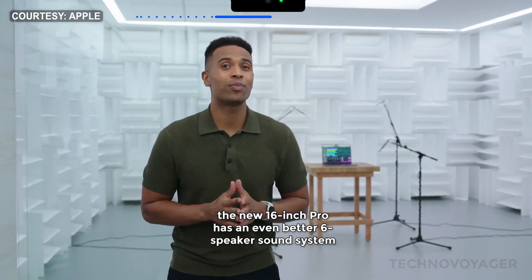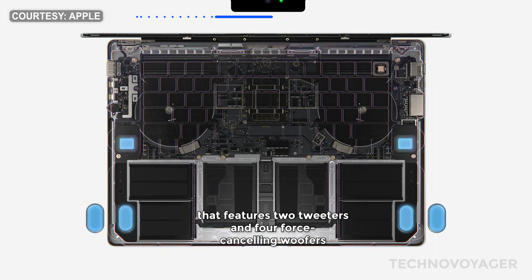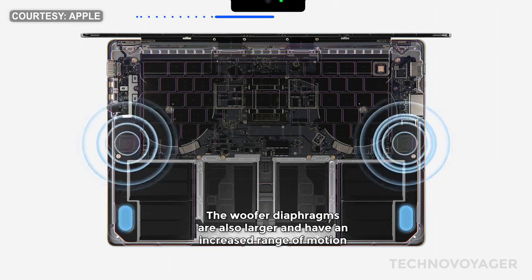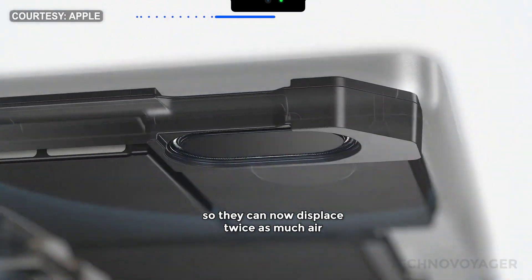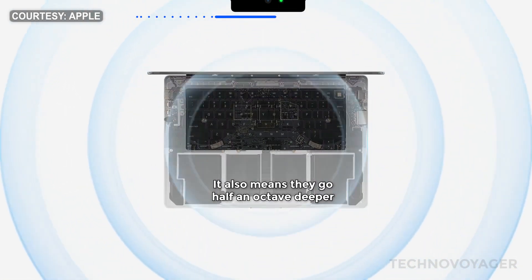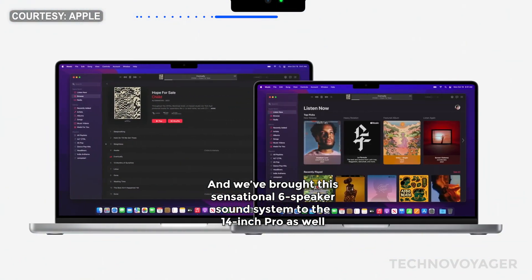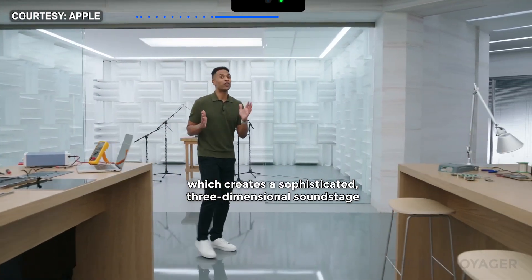The new 16-inch Pro has an even better six-speaker sound system that features two tweeters and four force-canceling woofers. The tweeters are nearly two times larger, purifying the sound on mids and highs for a clearer sound stage. The woofer diaphragms are also larger and have an increased range of motion, so they can now displace twice as much air. This allows them to deliver 80% more bass, and they go half an octave deeper, revealing a range of notes you previously couldn't hear. We've brought this sensational six-speaker sound system to the 14-inch Pro as well. The new sound system also supports spatial audio, which creates a sophisticated three-dimensional soundstage.